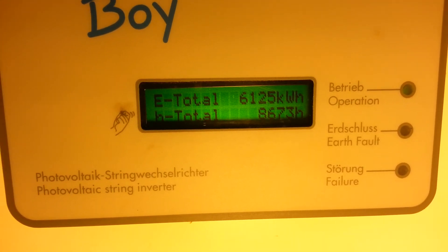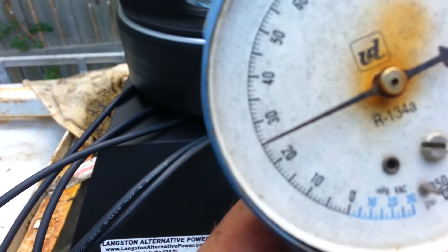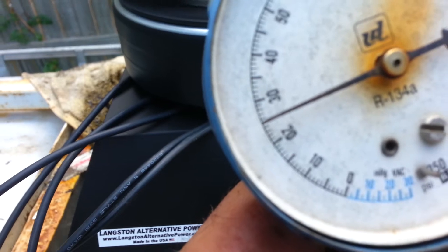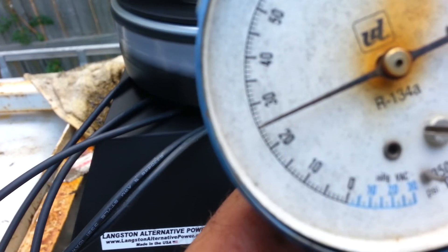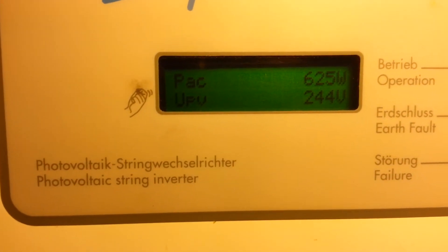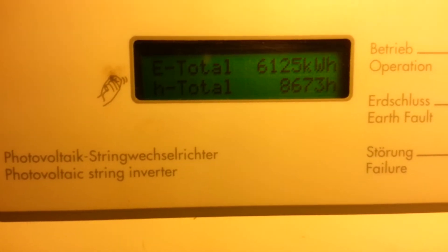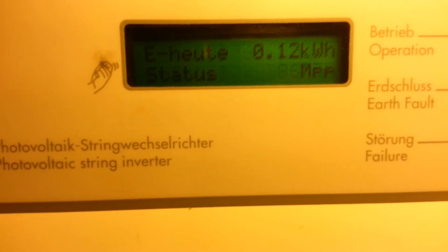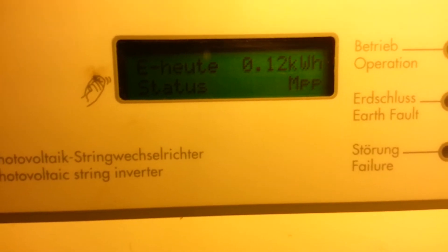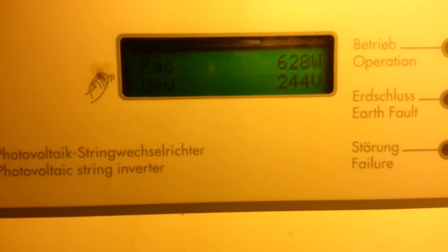We'll try it at a little bit higher pressure and see what it'll put out. We're at 25 psi now. At 25 psi it's putting out 628 watts.